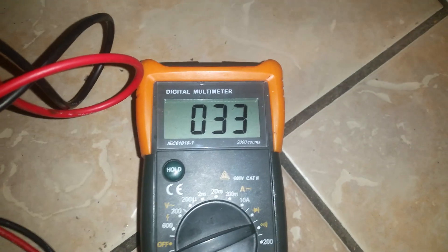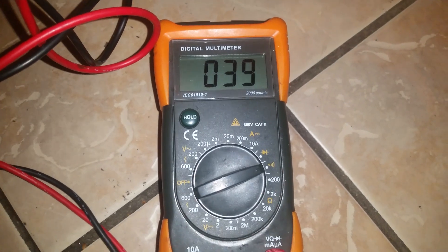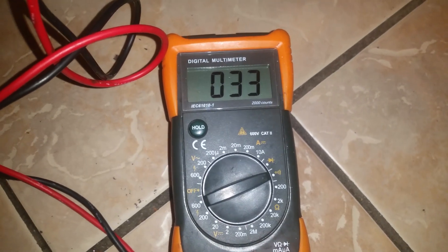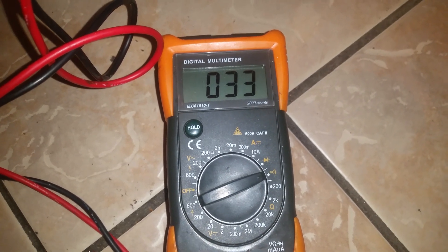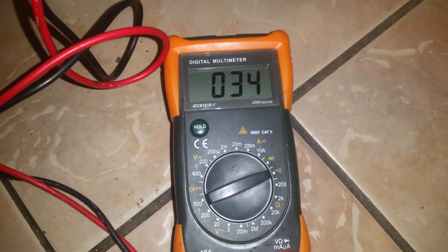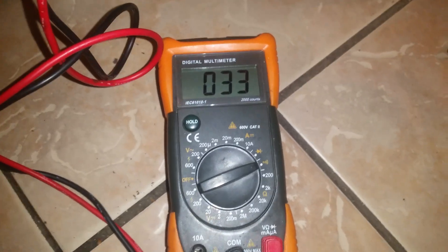If we take a look, we've got 33 ohms there, which is a good reading. If your element was broken then you're going to get zero ohms, or a very low reading if it's on its way out. You're looking for between 20 and 40 ohms, so that's a good reading.